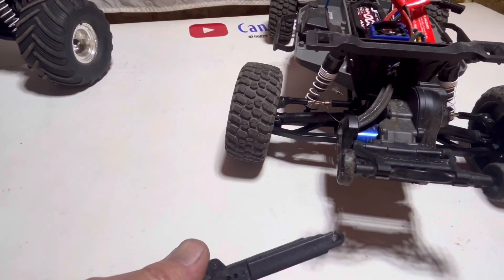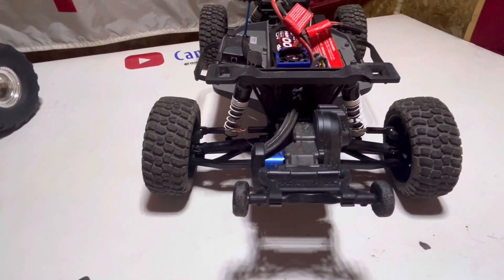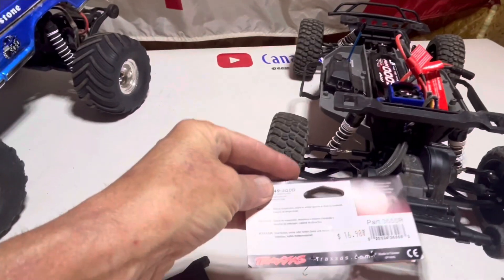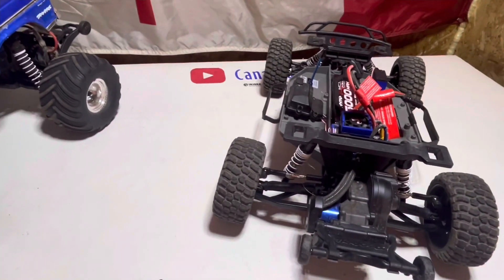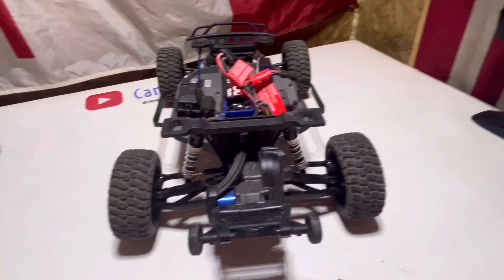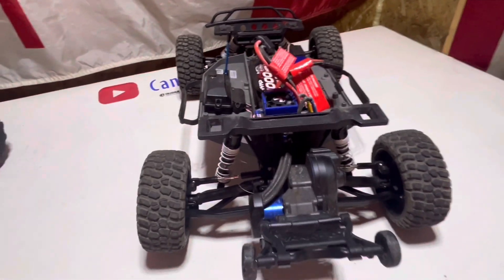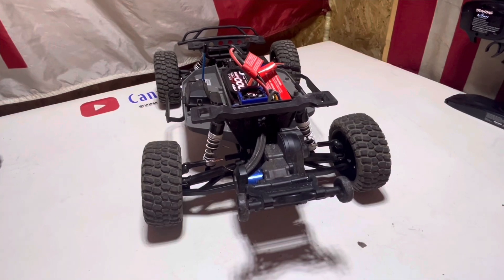So we've got the new A-arms in the back. Last time she just split — we've been bashing it pretty hard ever since we got it. We put on the new ones; they're nice and heavy duty. Part number 3655R — they're the heavy-duty cold-weather material suspension arms, and they're a lot beefier than the ones we had on it. Remember, if you're around our area, make sure you shop at Echelon Hobbies — we'll post a picture of their cart. They're a great friend of the channel.